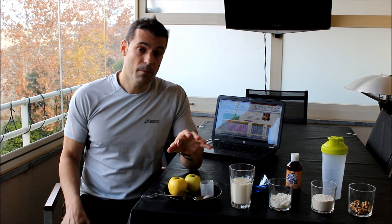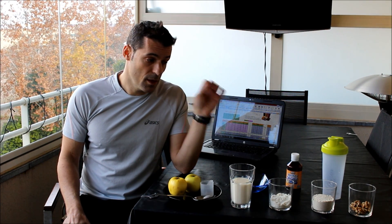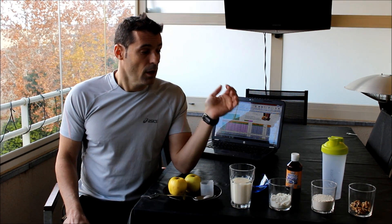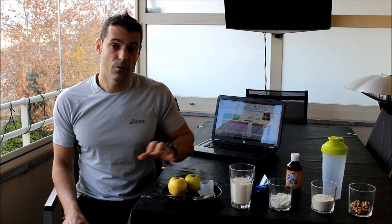Pues tiene proteína, proteína de alto valor biológico, tiene carbohidratos lentos, es decir, carbohidratos de índice glucémico lento, y tiene grasa sana. Aparte tiene vitaminas y minerales en las piezas de fruta.